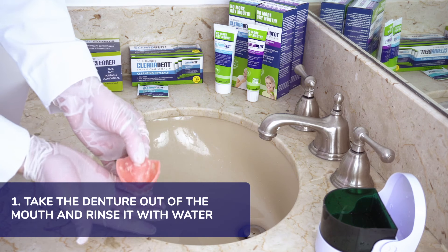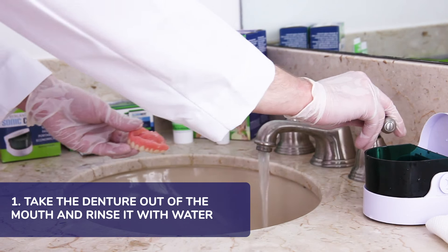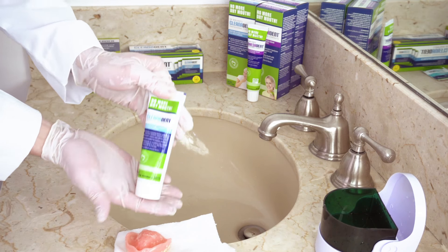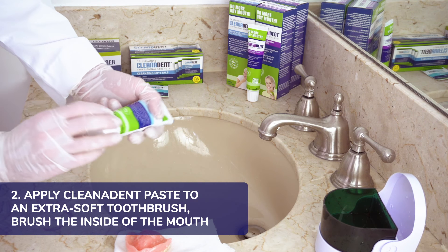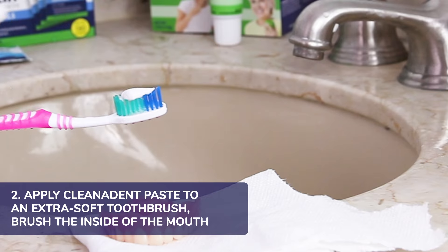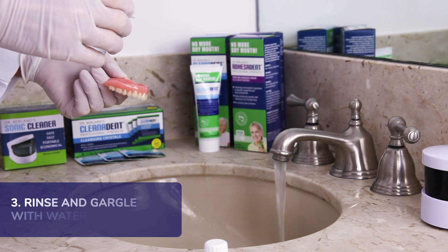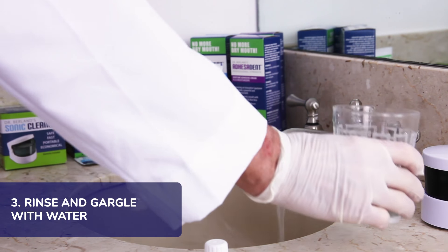First, take your denture out of your mouth and rinse it thoroughly in the sink. Next, apply a little Cleanodent paste to an extra soft toothbrush, get it wet, and then gently brush the inside of your mouth. Then rinse and gargle thoroughly with water to get rid of any extra paste and leftover adhesive.